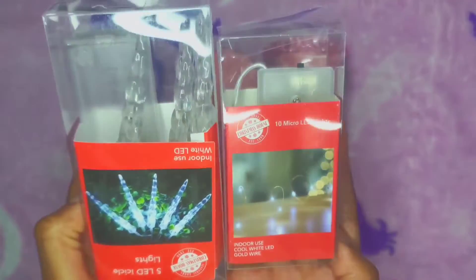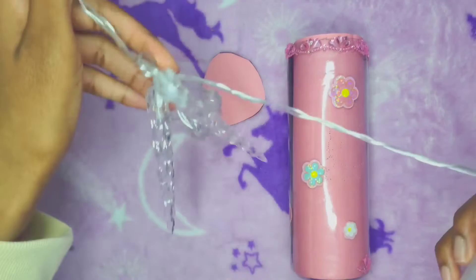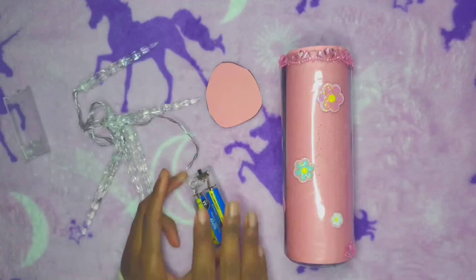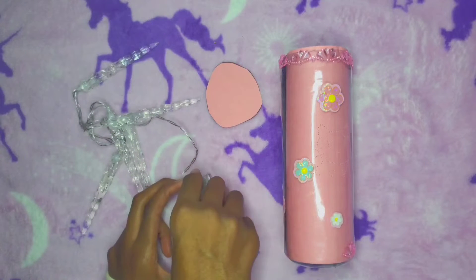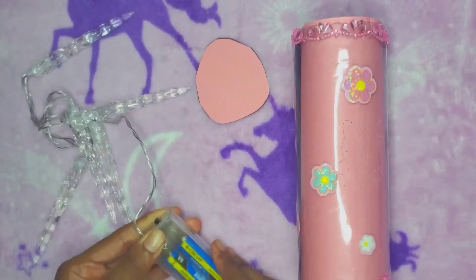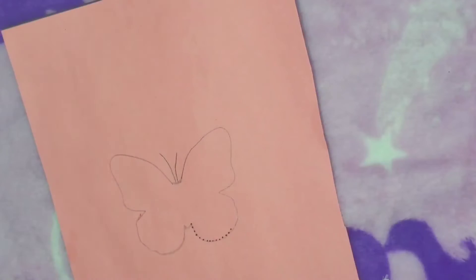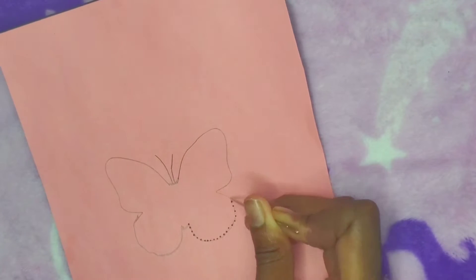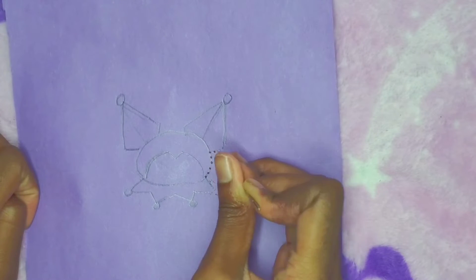I'm going to take some LED lights — also from the dollar store, from the Christmas section — and take some batteries and plug them in to light them up. With the lights, you're just going to place them on the inside of the water bottle. Here are some other designs too — I made a butterfly and also more Sanrio characters.